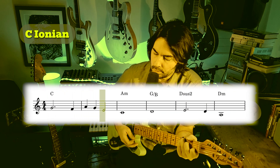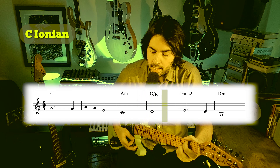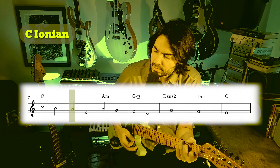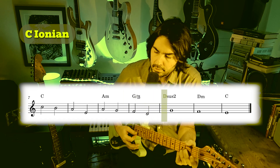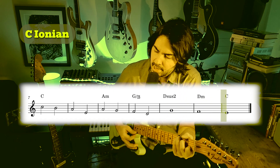Here's what it sounds like with the melody also transformed into C Ionian.